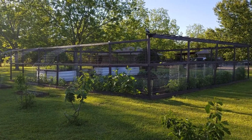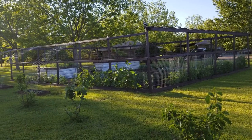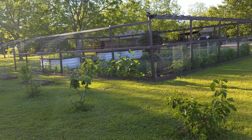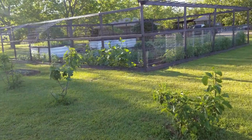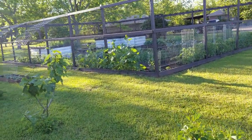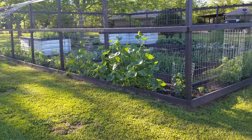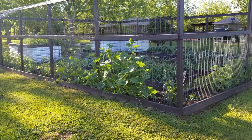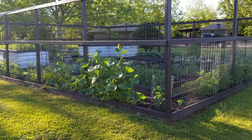Hello everybody, this is Randall for Floribama Homesteader. Today I've decided to go ahead and do a spring garden intro and update. We've actually had the garden going for a few weeks now and I just haven't gotten around to making a video of this year's garden, but today is April 21st, 2019 — happy Easter everybody.